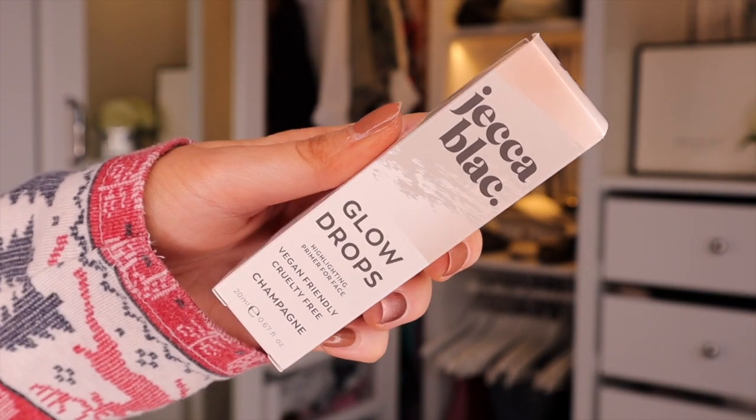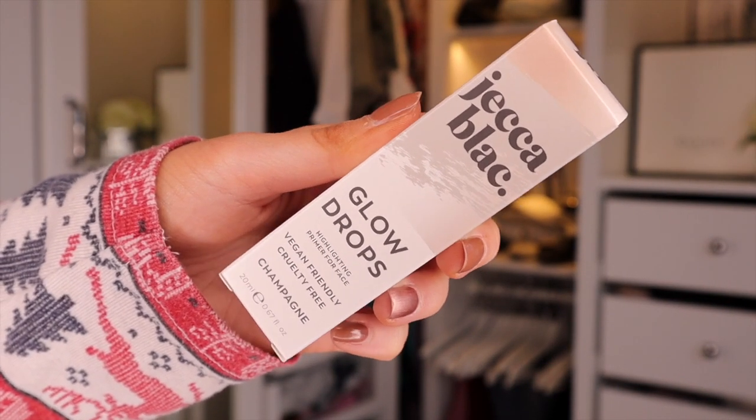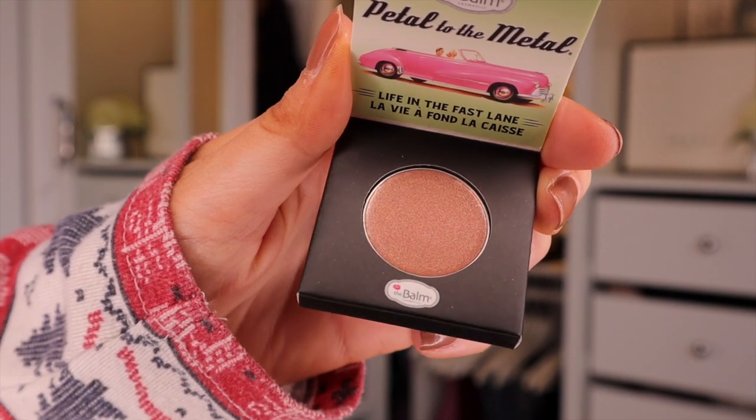Then we've got something by Jekka Black — this is Glow Drops, a Highlighting Primer for the face. It's vegan-friendly, cruelty-free and in the colour Champagne. This is great if you want more of a dewy finish — apply it to the skin and then pop your makeup on top. And then finally, we have something by The Balm — Petal to the Metal, a Cream Eyeshadow. The consistency really does look and feel like a balm and the colour is a champagne-y rose gold. If I'm honest, I'm not really keen on these balm eyeshadows as they make my lids feel a bit icky. That is everything inside Look Fantastic this month — I'll pop the discount codes and link down in the description.